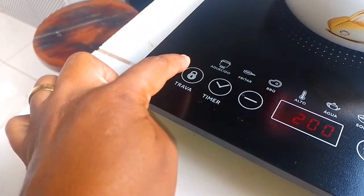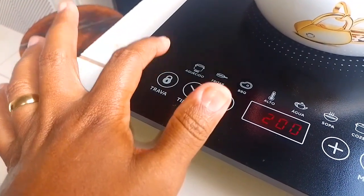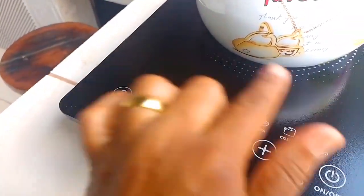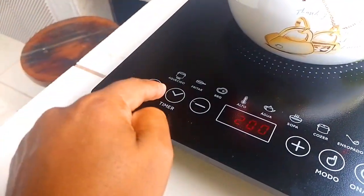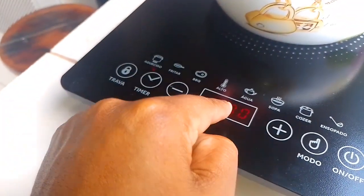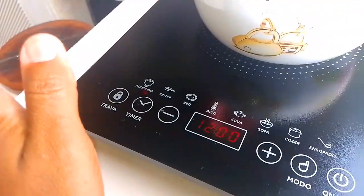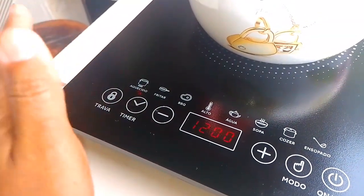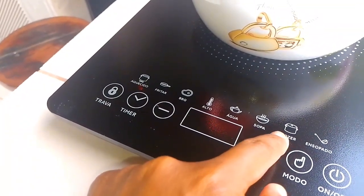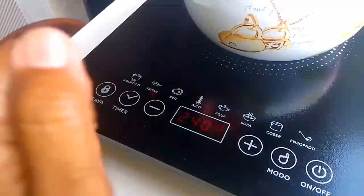Here we have a child lock — when you press it, any button you press afterward won't activate the stove, so it won't turn on. This is great if you have children who might touch it. And here is the timer. You use it to program how long you want it to run. For example, if you put a pan on and want it to turn off in 3 minutes, you press the plus button: 1, 2, 3, 4, 5 — increasing to however many minutes you want it to automatically shut off.